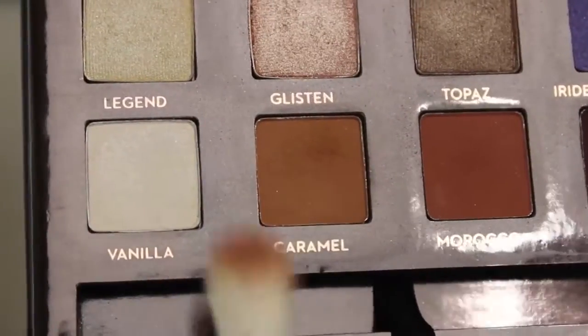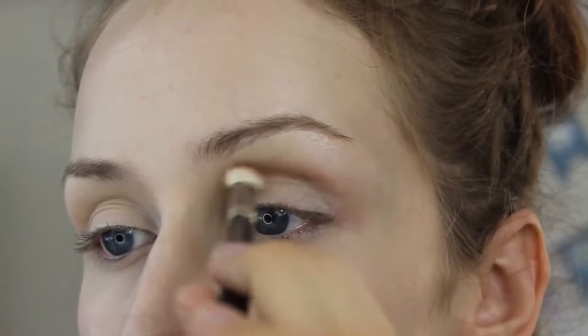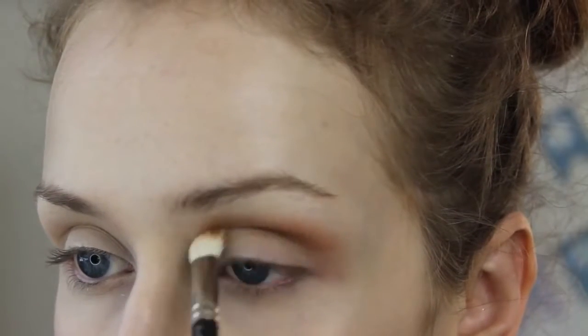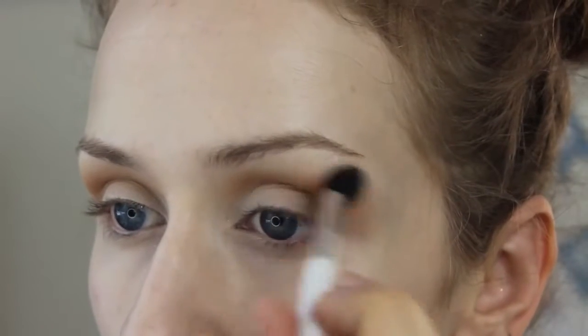And then I'm taking my favorite shade, which is Caramel, on my MAC 217, and I'm just going to put that in the crease. And I'm seriously not even kidding, blending for like 10 minutes straight, so just going to kind of skip through that. You're welcome for not inserting a 10-minute clip on blending. And look at that — more blending.